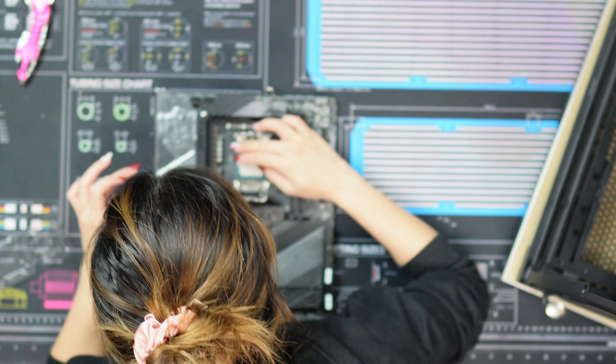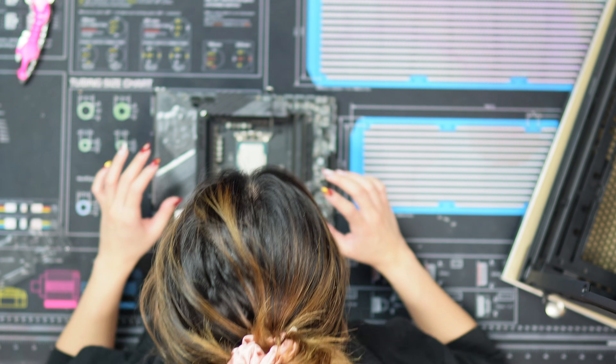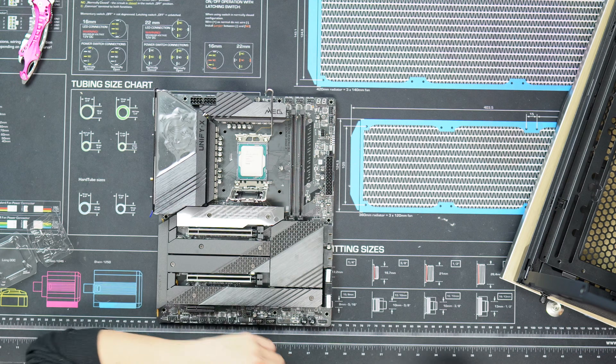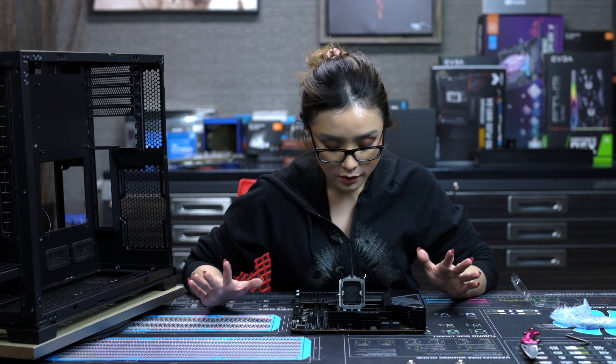You can see here I'm actually putting the CPU on first, and the reason for that is to protect the pins from getting bent. So once the CPU is in, we unscrew the screws for the ILM.